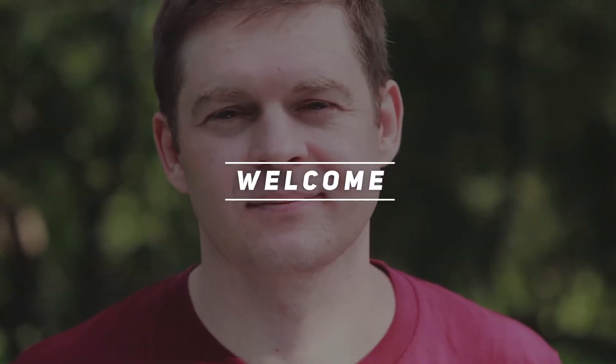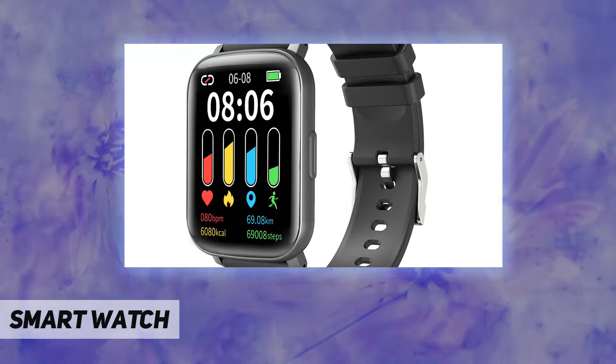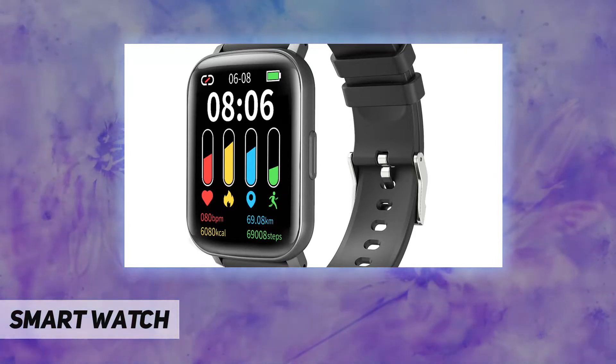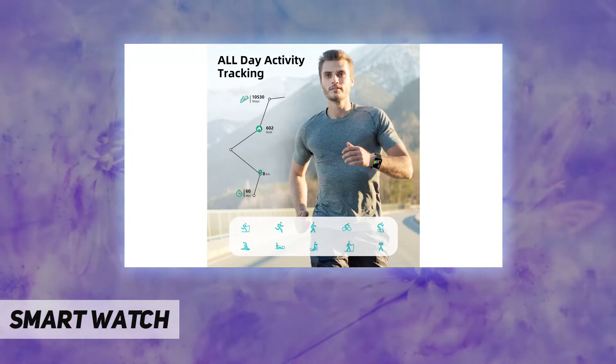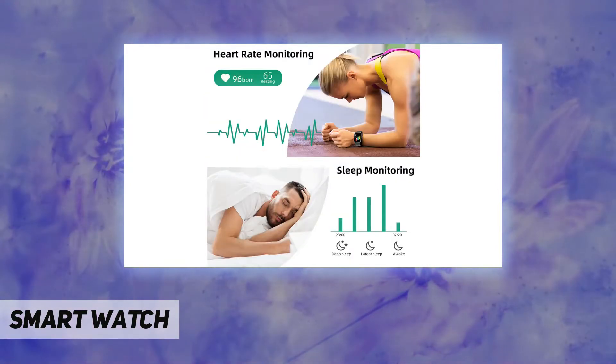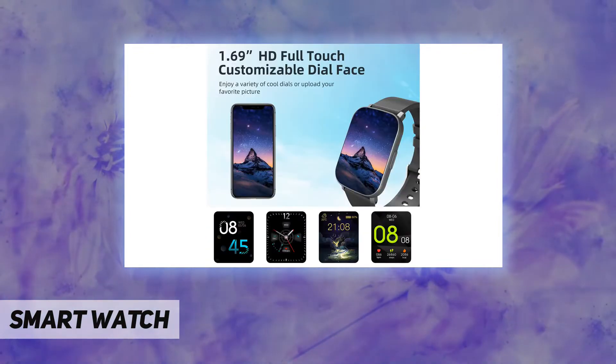Hey, welcome back to my channel. This smartwatch is compatible with Android 5.0 and iOS 9.0 smartphones or higher. You can directly read incoming calls, SMS, and SNS messages on the watch, or hang up unwanted calls.